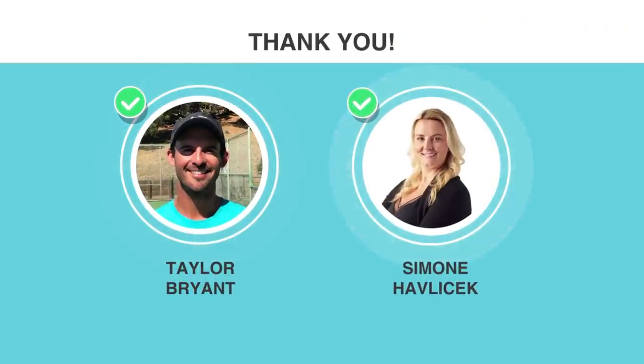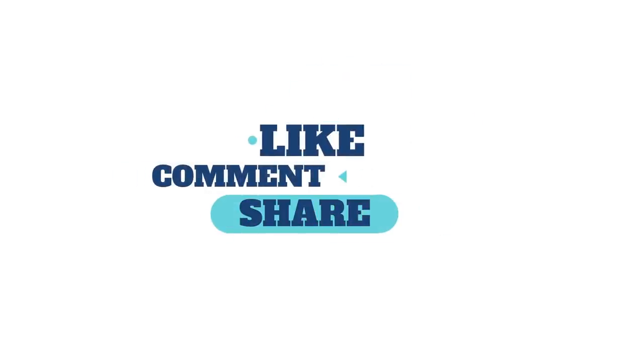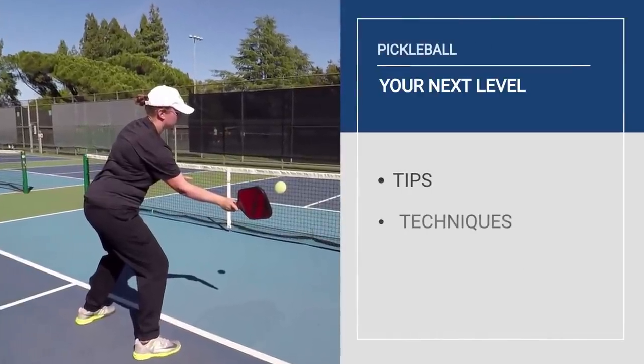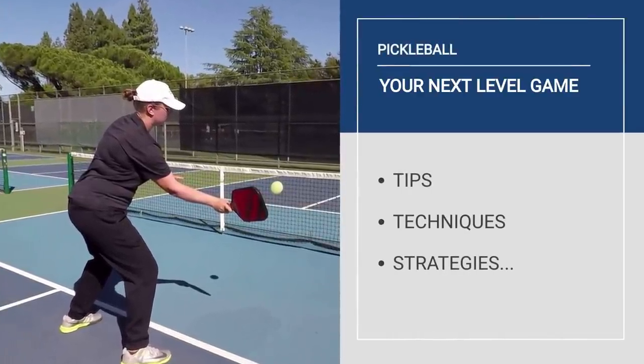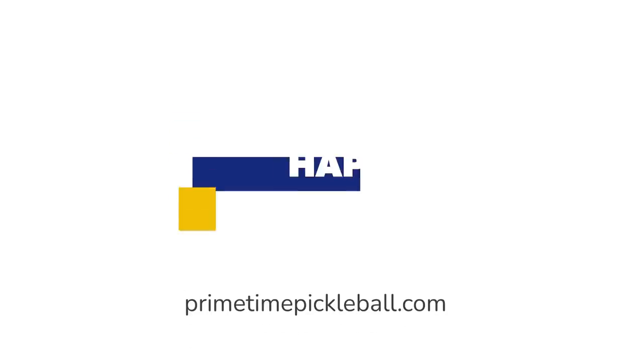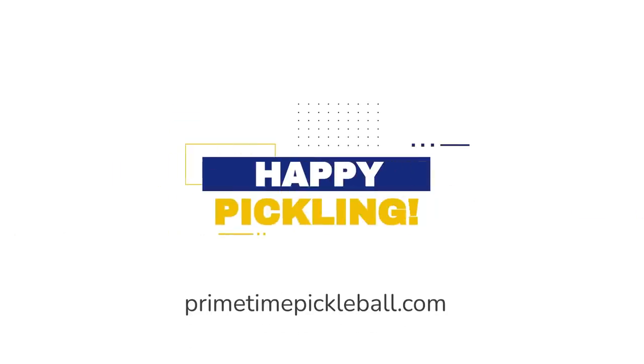A big thank you to Taylor Bryant and Simone Havlicek for their help with this video. For more pro player pickleball tips, techniques, strategies, and more on how to take your game to the next level, please visit primetimepickleball.com. You'll find a clickable direct link in the video description below. Thanks for watching — we'll see you in the next one, and until then, happy pickling!